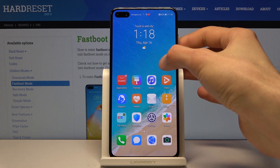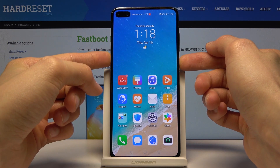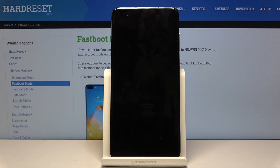I'm going to set it up to the side. From here, let's power off the device by holding the power key, select power off, and once it shuts off...